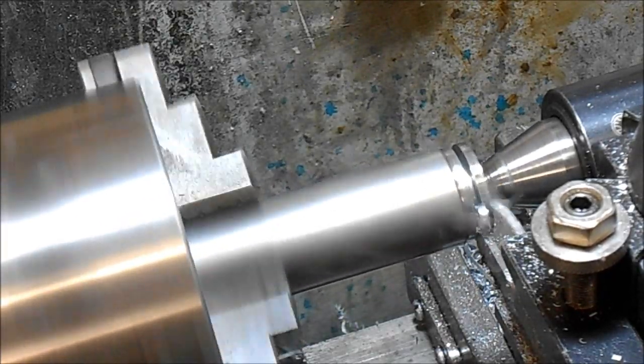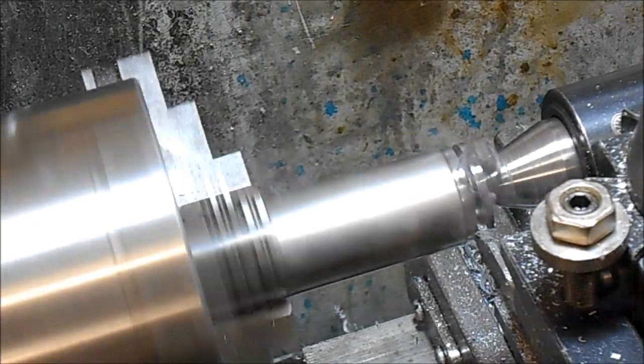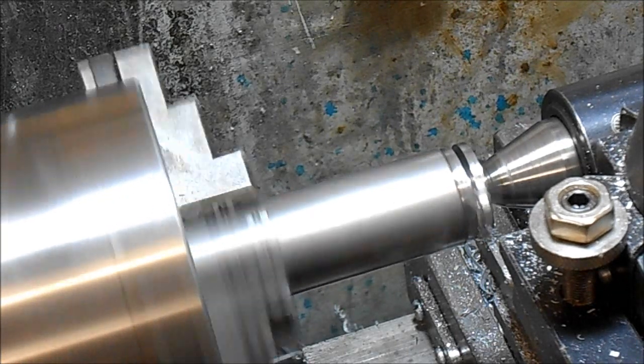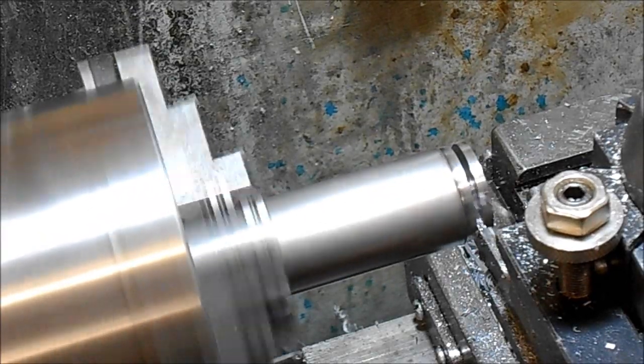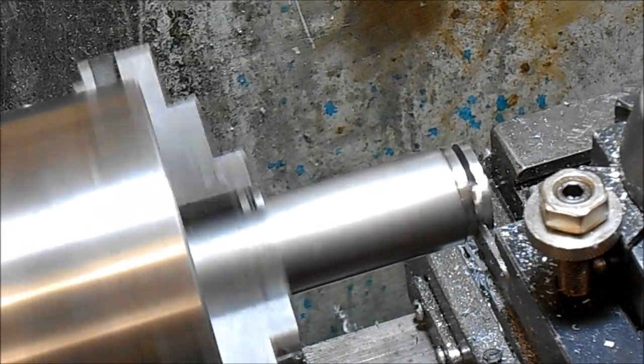A little bit more speed — up to 290 now. Coming down in diameter — there we go, that's cutting sweet. Taking the tailstock away and even with this old lathe I'm still capable of getting through it.